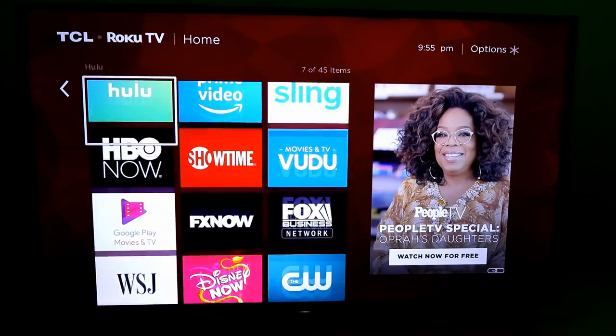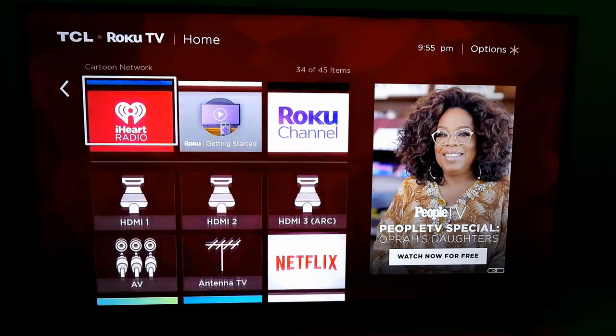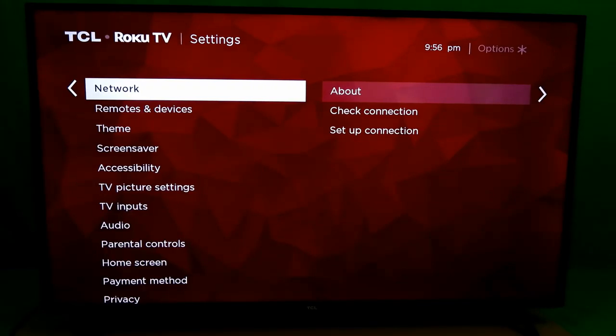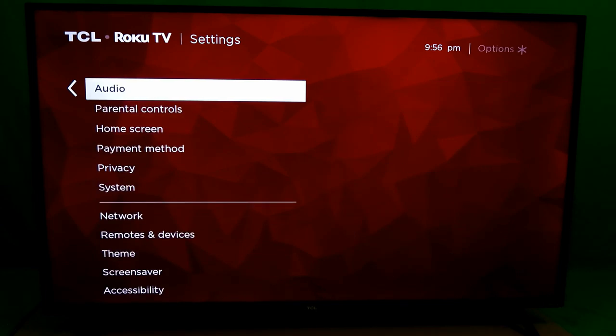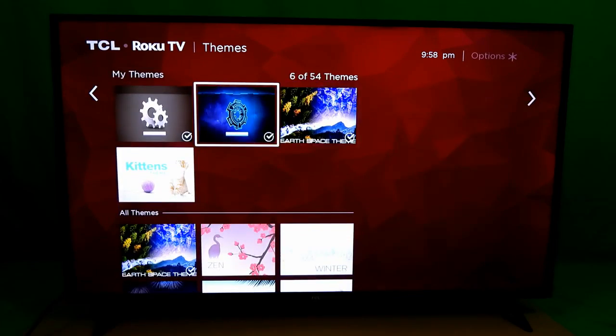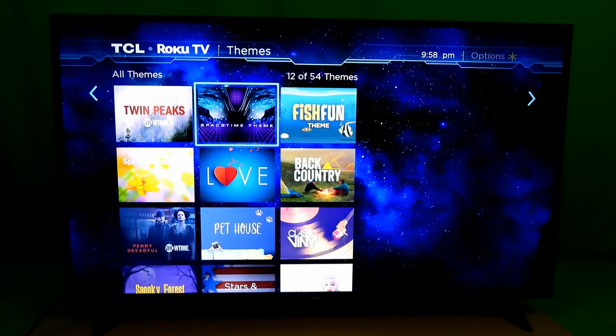This is a general look at what the Roku homepage will look like — your channels may be different from mine. Also, Roku no longer supports Twitch; I downloaded it way before it got removed from the app store. Going into settings, you have a bunch of options you can change. I'm going to leave them alone for this video except for the themes — you can change the background themes to fit your style, and there are a lot to choose from.